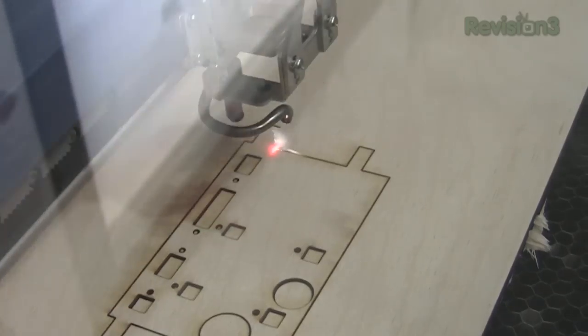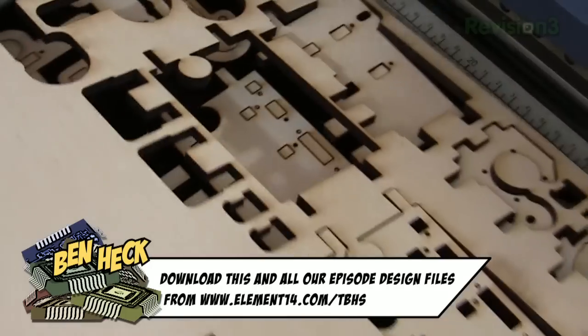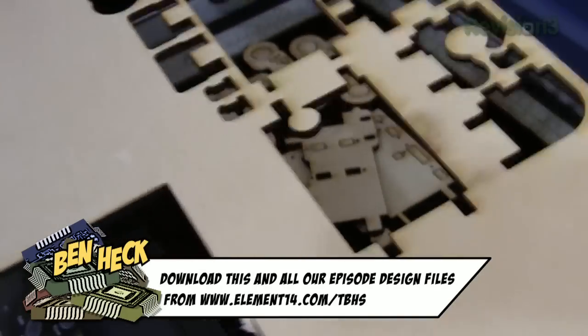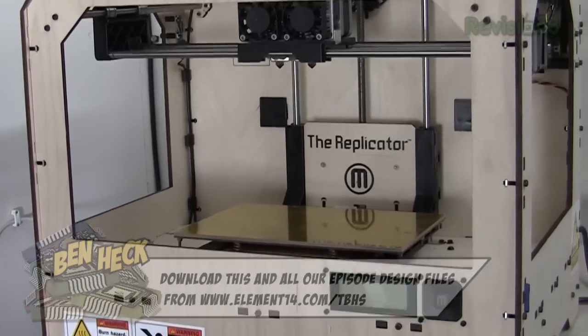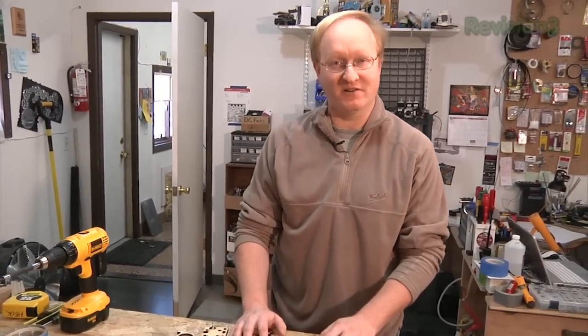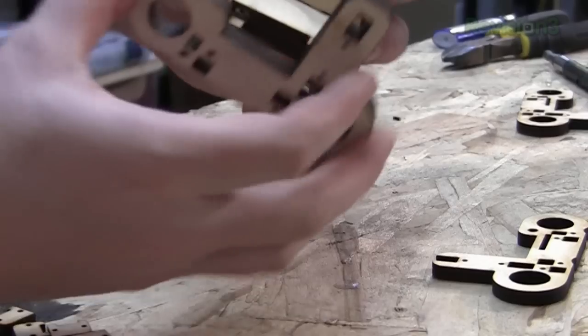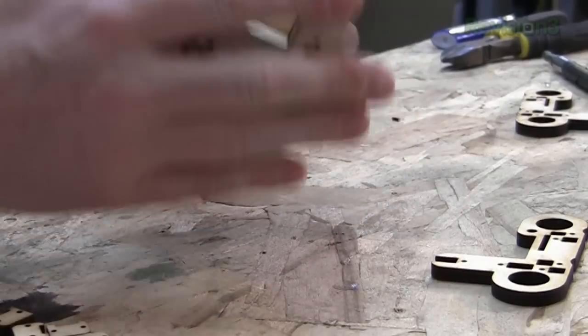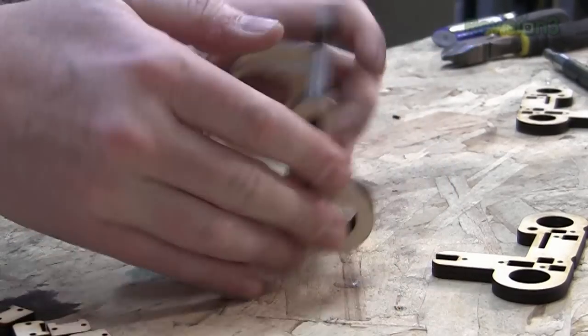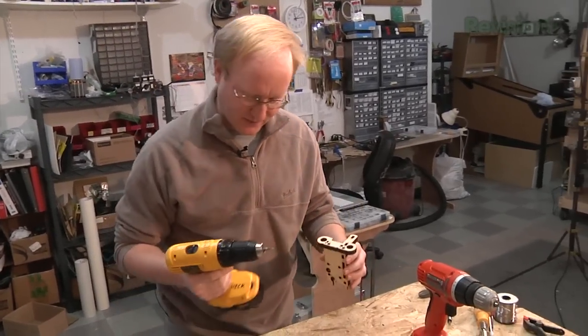It's time to laser-cut the pieces we need to assemble the main extruder body. We're going to be using 6mm plywood — exactly 6mm, not a quarter of an inch. We'll use the replicator to print out the idler clamp in 3D. Now that we have all the parts lasered, we can assemble the extruder and put on the 3D printed parts as well. We slot it together just like Lincoln Logs, and then also screw it together to make sure it's nice and firm.